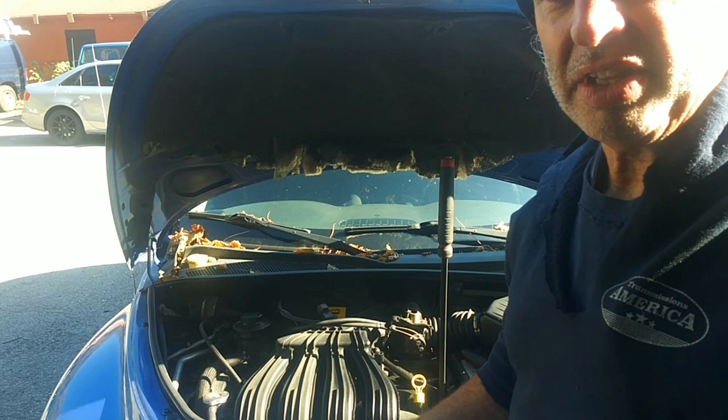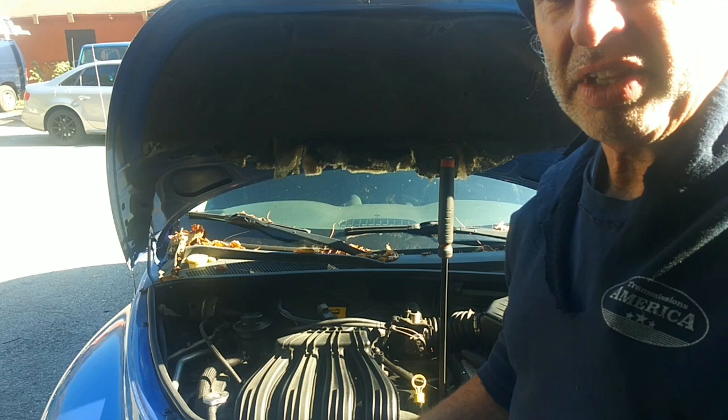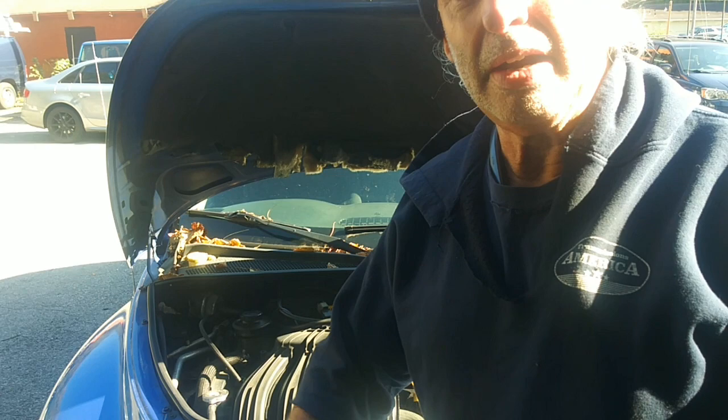What I did is I moved that wire out of the way where it wasn't touching the bracket, drove the car, and guess what? Everything's fixed. Transmission's not going into failsafe. P0755 is gone. And the low oil pressure light is not coming on anymore. It drives pretty good, actually.